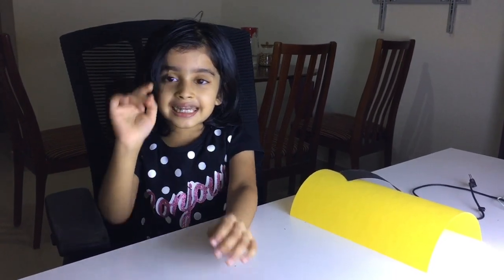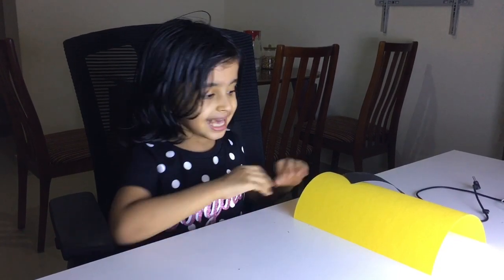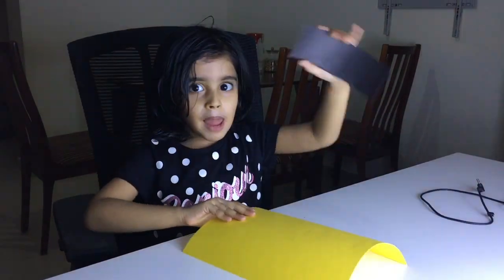Hi friends, I am doing a school bus. Did you like? First we need yellow chart and black chart.